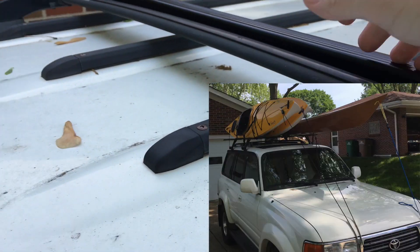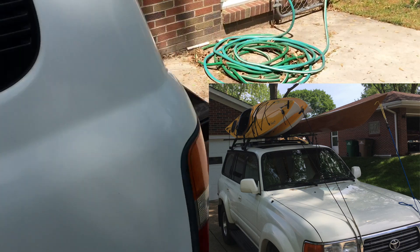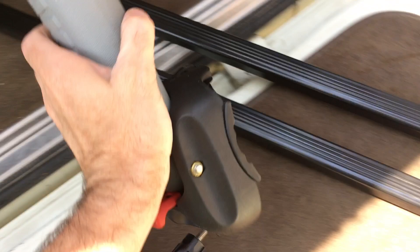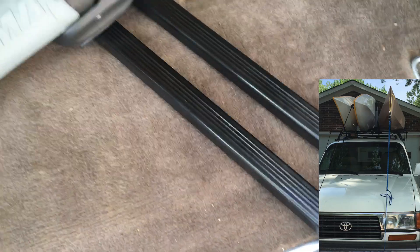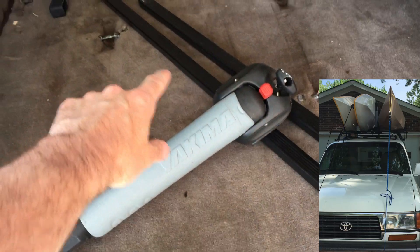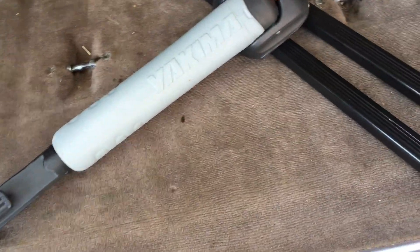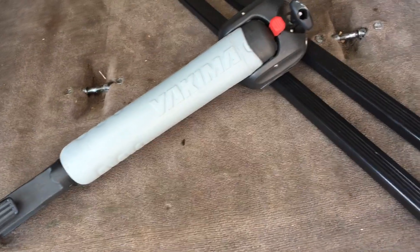One thing about these - I can top kayaks also. With these I can use my Yakima stacker and put that on the load bar. You can stack one kayak on one side and then two on the other, because you can technically stack four kayaks if your load bars are wide enough. I only have three kayaks today - who knows what the future will hold.